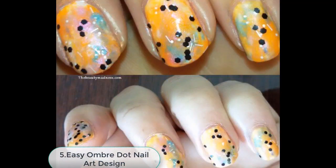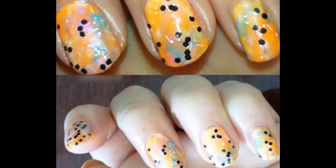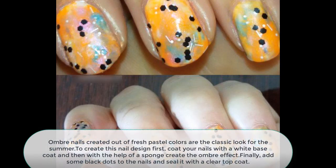Number 5: Easy Ombre Dot Nail Art Design. Ombre nails created out of fresh pastel colors are the classic look for the summer. To create this nail design, first coat your nails with a white base coat and then with the help of a sponge create the ombre effect. Finally, add some black dots to the nails and seal it with a clear top coat.